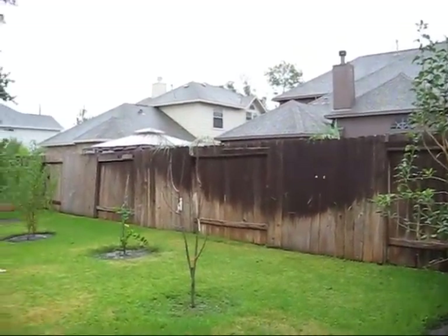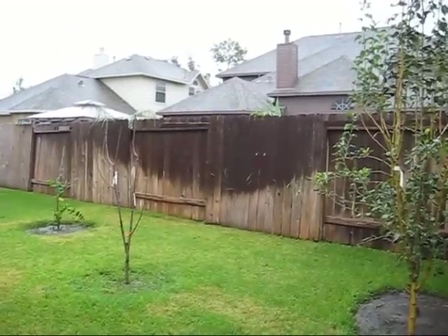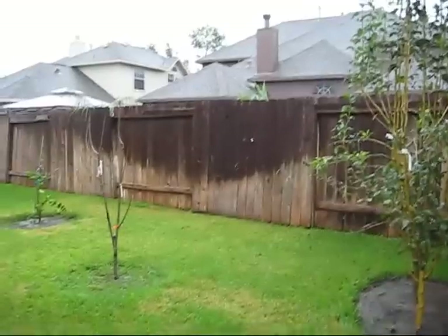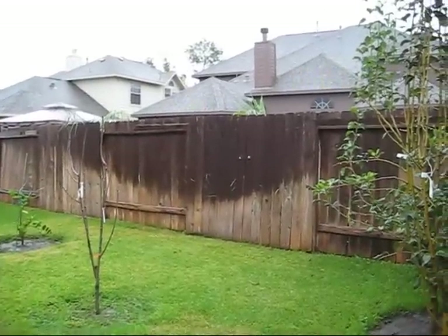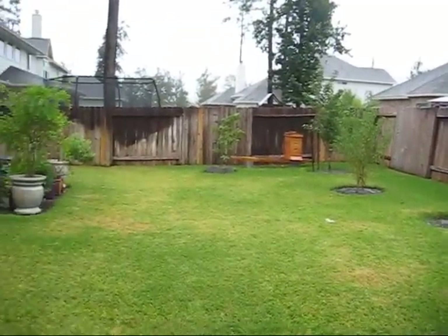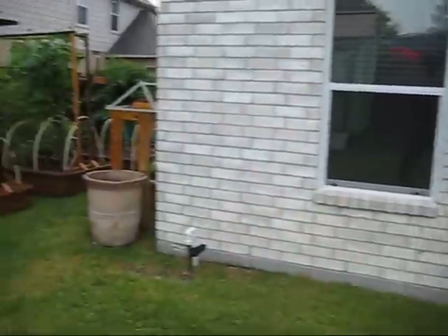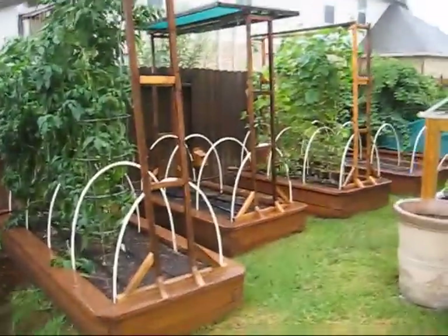It is raining in Houston and we are loving it. I don't know how well you can see this on the screen. I put it on the back fence because it's kind of dark so hopefully you can see some of the rain. It's not a downpour, but it's been consistent for probably an hour or two now.